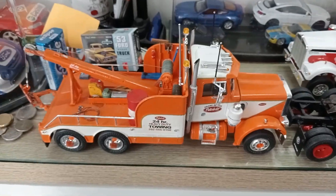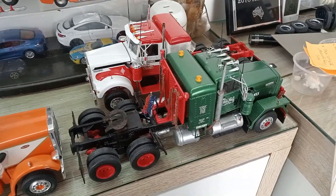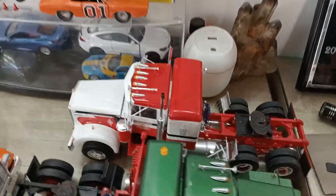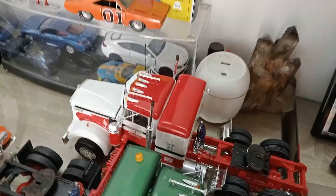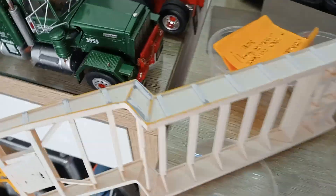That's the completed wrecker from my last video, that's come up really nice. The Alaskan hauler, and the Kenworth W925 I think it is, the red and white one. Anyway, that's the primer on the lowboy trailer.